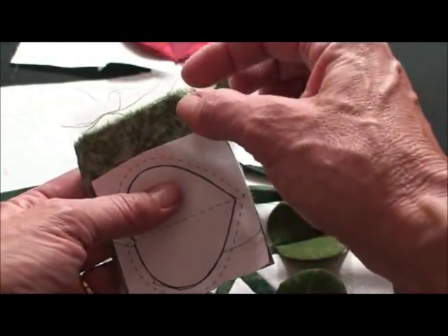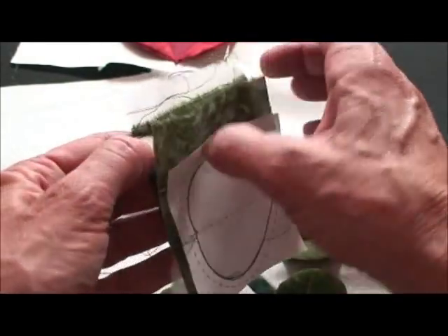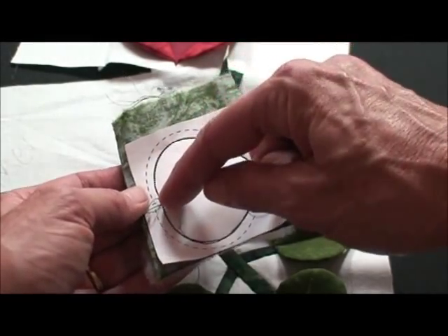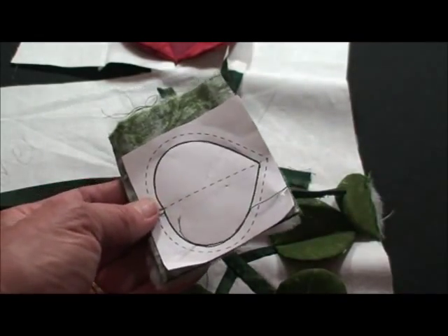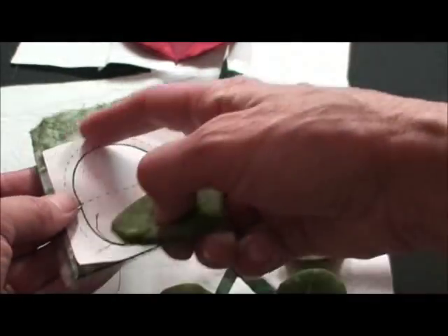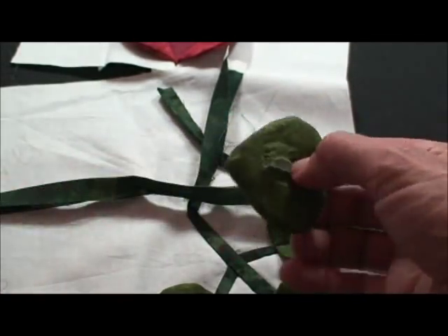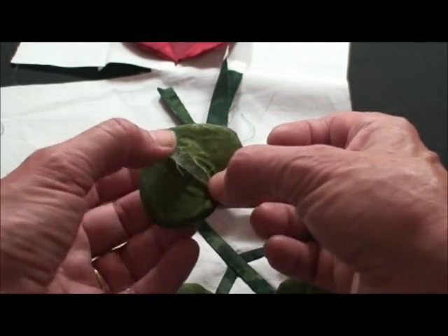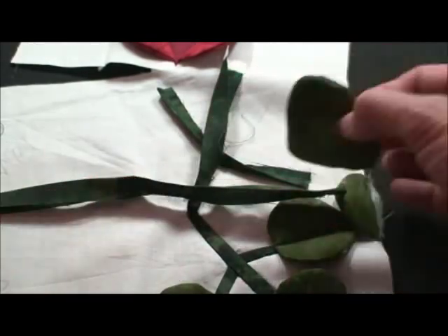We've pre-made all of our leaves by stacking and Xeroxing a piece of the pattern and putting it on top of two pieces of fabric right sides together with thin polyester batting. Then we set our stitch length a little shorter, sew on the solid line with a little back stitch, then trim it on the outside dash line and take your paper out. I didn't cut all the way through — I just cut down the middle and turned it right side out through that hole, and then I'm going to whip stitch that shut.